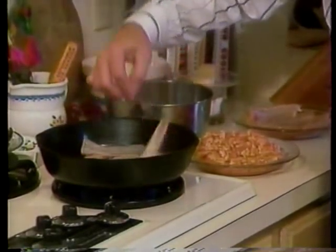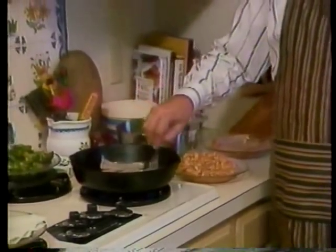Bonjour, bonjour, comme les affaires. Je voudrais avec du volai avec les écrevisses.